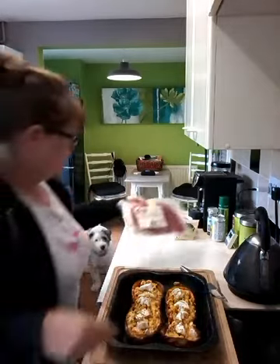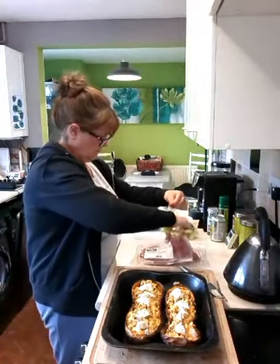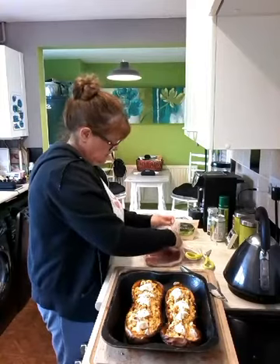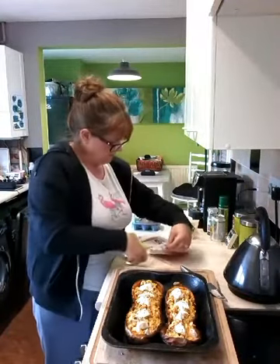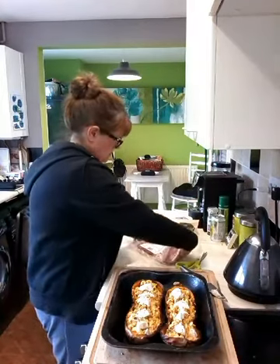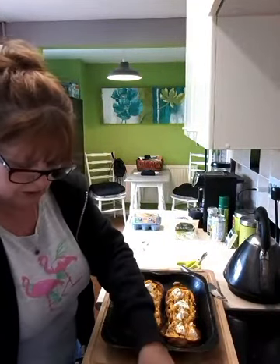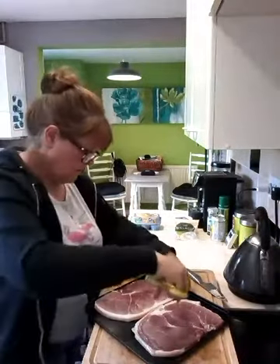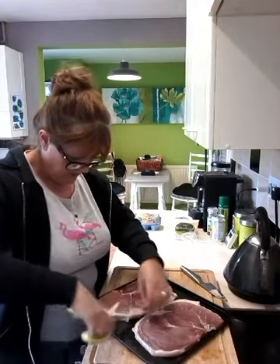Right, let's sort this out. Open up my gammon. This is unsmoked gammon — it's not very thick, so it's not going to take long. And I'm going to do it in the oven because I've got the oven on, might as well use it. And what I'm going to do is just put a few snips with my scissors along this fat so it doesn't curl up. Then I will cut it off.